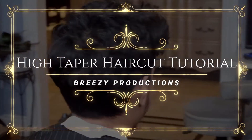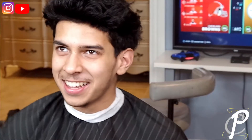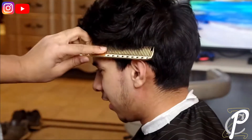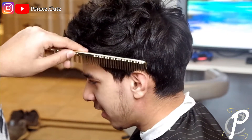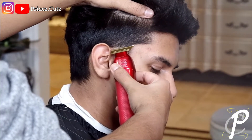Yo, what's good, it's your boy Prince back at it again for another haircut tutorial. Today I'm going to be doing a high taper on my boy Yasser. The first thing I'm going to do is just comb through all the hair, make sure everything's laid down evenly, and then go right into the bald line.